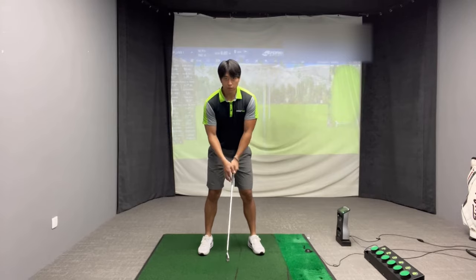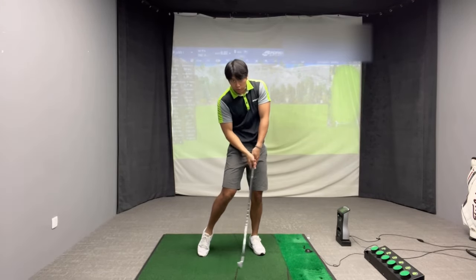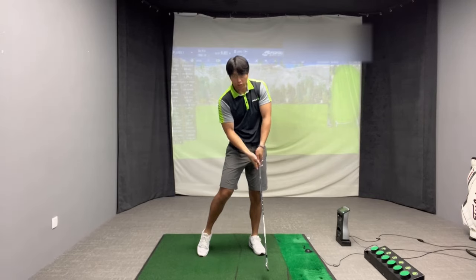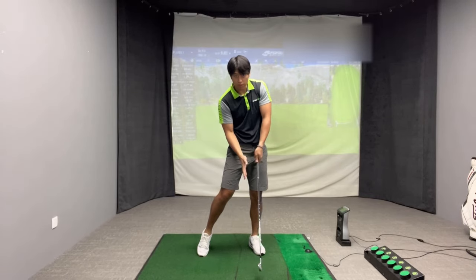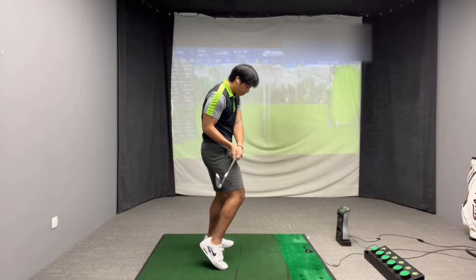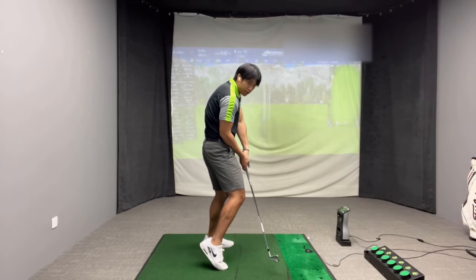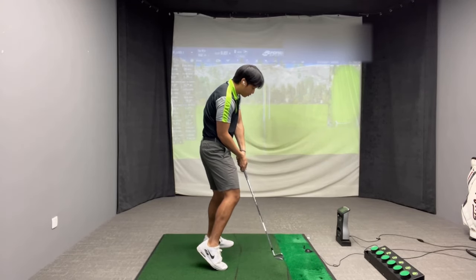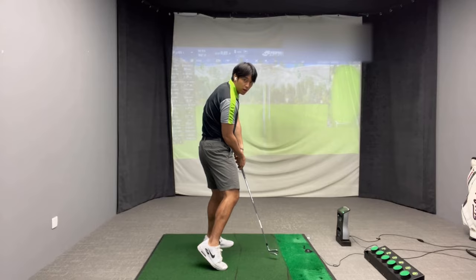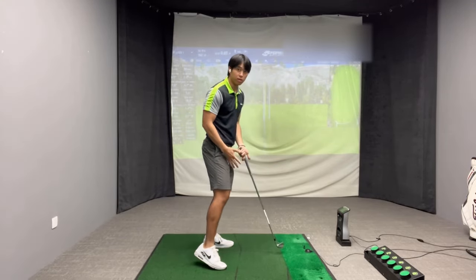What I also hear from a lot of players, looking at this from the face-on view, is they feel restricted, or they feel like their arms are really cramped through the impact zone. When you thrust the trail knee forward, you're actually decreasing the amount of space you have for your hands to move. That's why players feel jammed up near or just post impact.